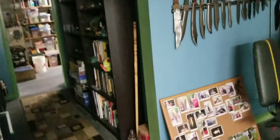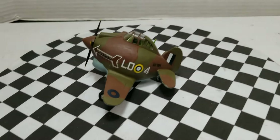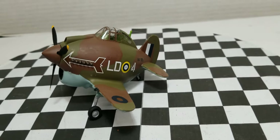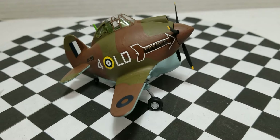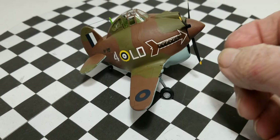Alright, let's go look at the P40. Yeah, so here it is — here's the P40 Warhawk. Not bad. These things are always fun to build, man, I always have a blast building these. And yes, our propeller works.